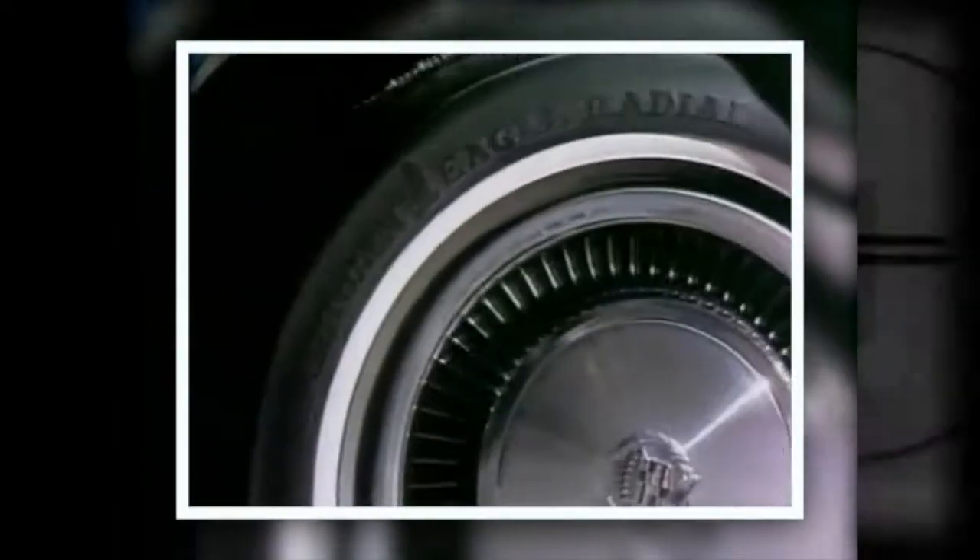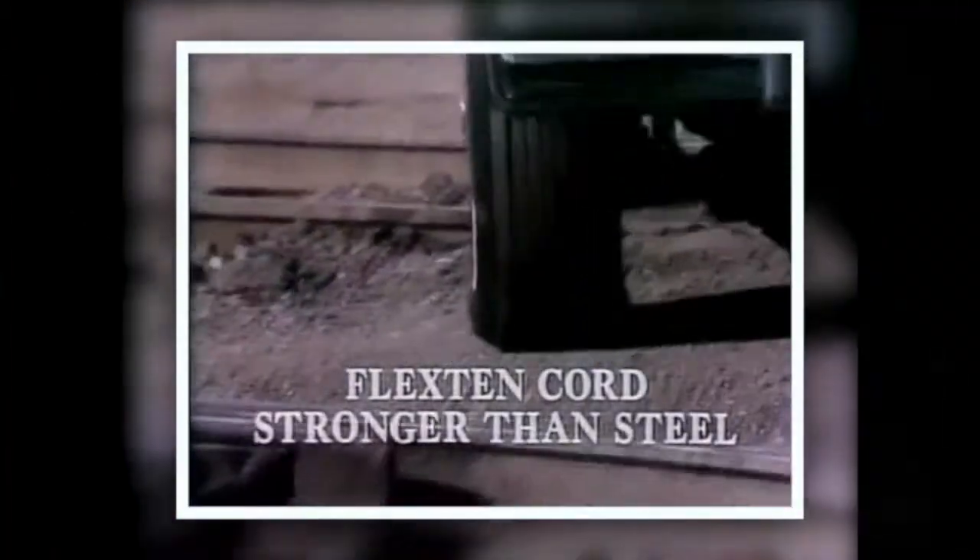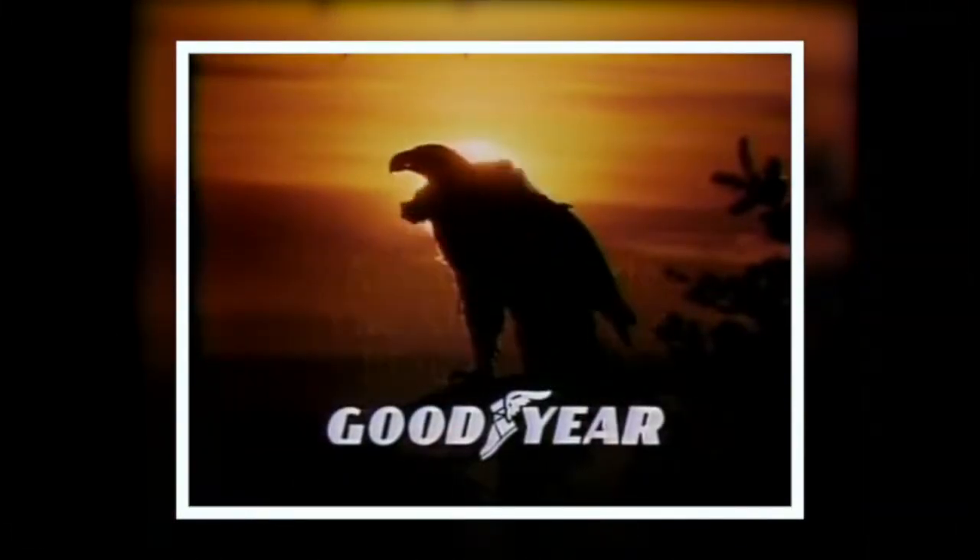And now the American Eagle, with belts of Flex10 cord instead of steel. Flex10 is made from a flexible man-made aramid fiber that's pound for pound stronger than steel. The tire for America — the American Eagle, the tire.